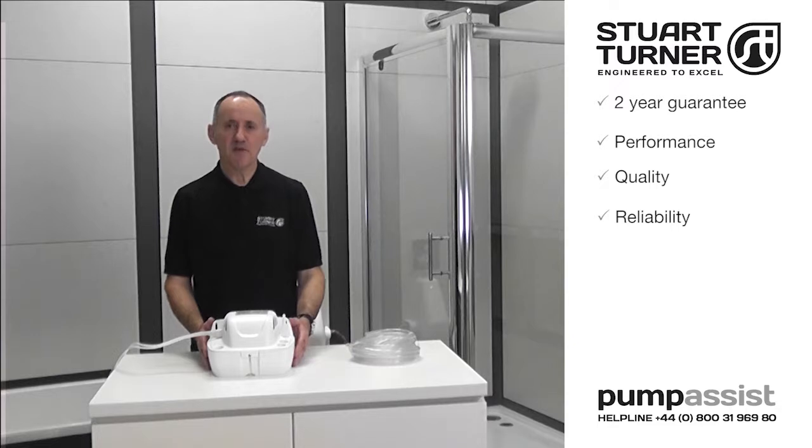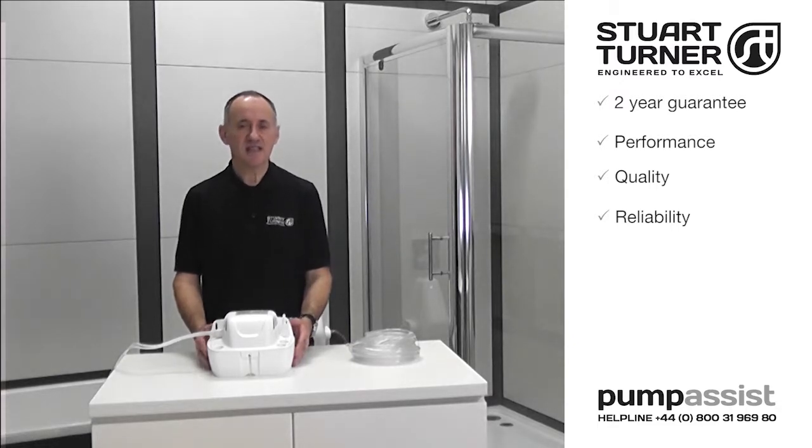Wasteflow boiler condensate pumps are the benchmark for performance, quality and reliability. They carry a 2-year guarantee and are fully supported by a highly professional pump assist after-sales service team.